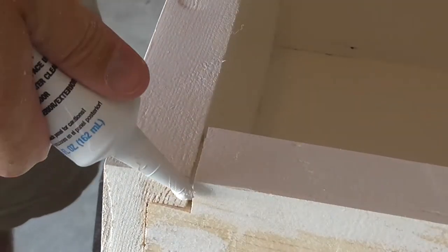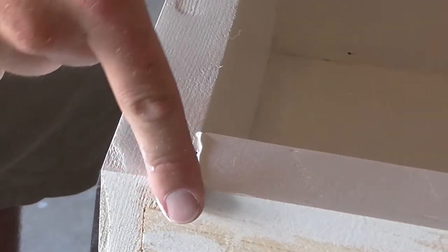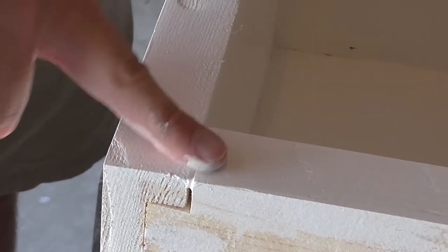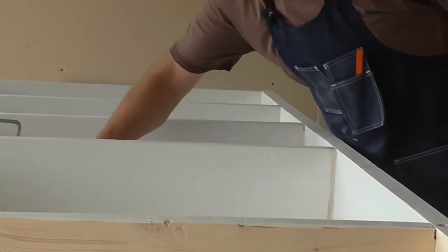A little painter's caulk to soften the seams and cracks, a final sanding, one last coat of paint — and voilà!